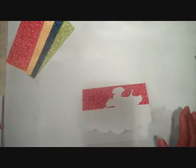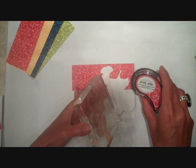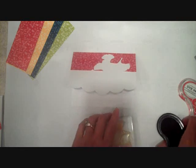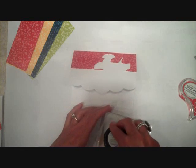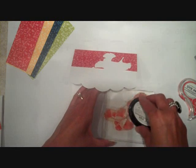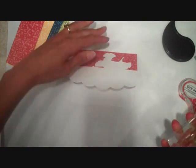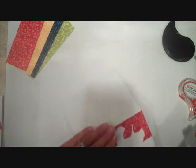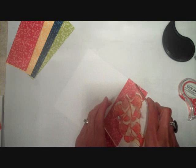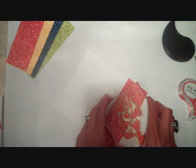Now I'm going to take the coordinating stamp image from Harvest Berries and some Pure Poppy ink, ink that up, and stamp it right on my card front, positioning it so that those leaf images get nestled right inside of those die cut edges.